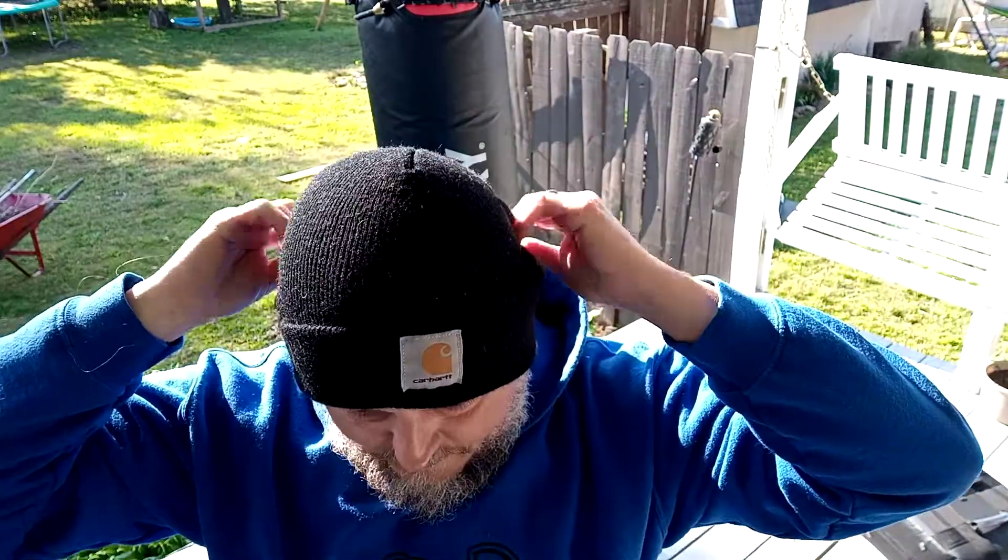That's the hammer fist technique from level one Krav Maga. Check that out. If you have any questions, comment below. See ya.